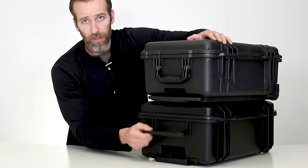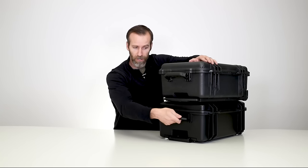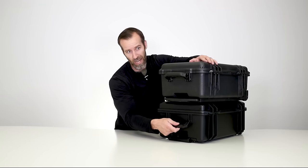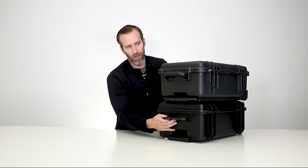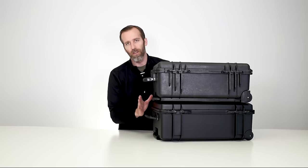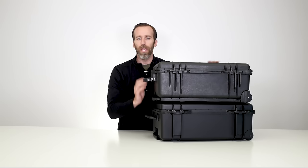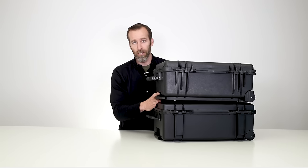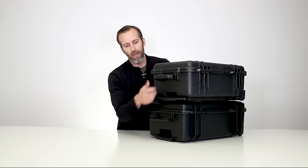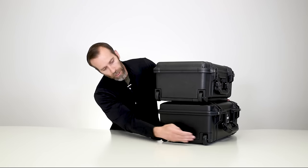Moving to the handles on the top: the Air Case handle is a lot smaller and not as comfortable in terms of grip, but you're not going to be carrying it from this side all that often. You can see just in terms of the amount of material, you're cutting weight here. One of the biggest differences between the 1535 Air Case and the 1510 Classic Case is weight — it's about 40% lighter, which is a big difference when you're traveling.